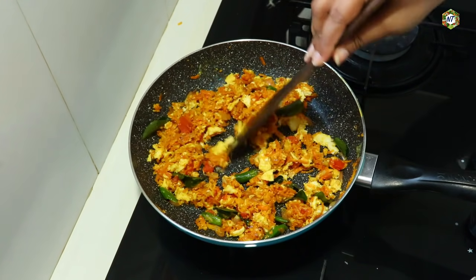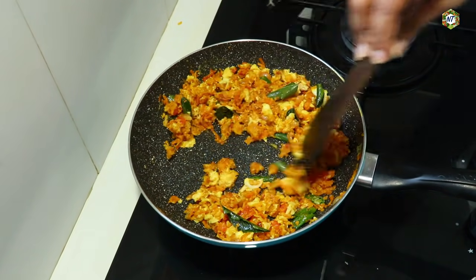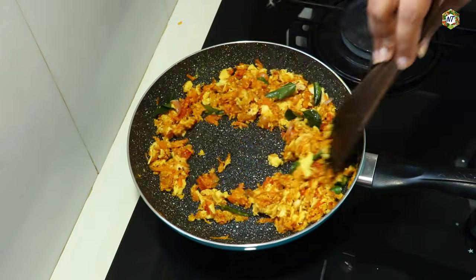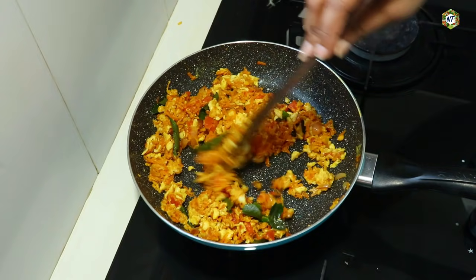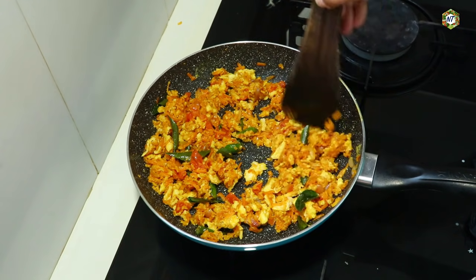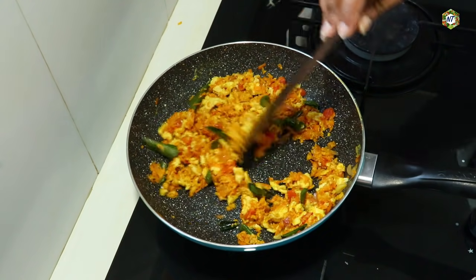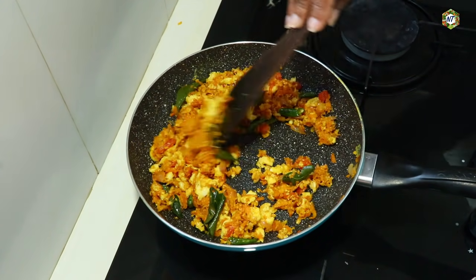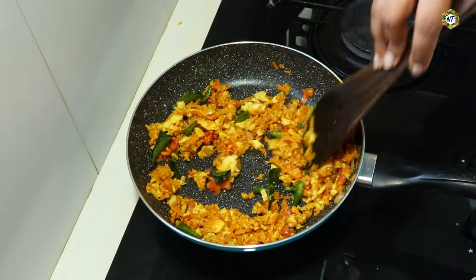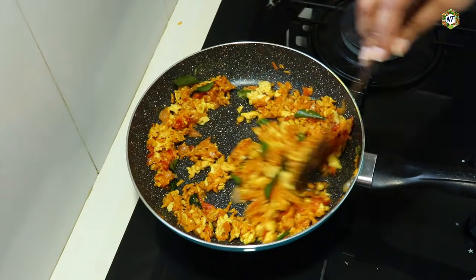This is a nice steak recipe for the world. We'll give you a nice steak. Please like this and subscribe to our channel. I'm gonna cook this well. If you want to try it, give it a try.